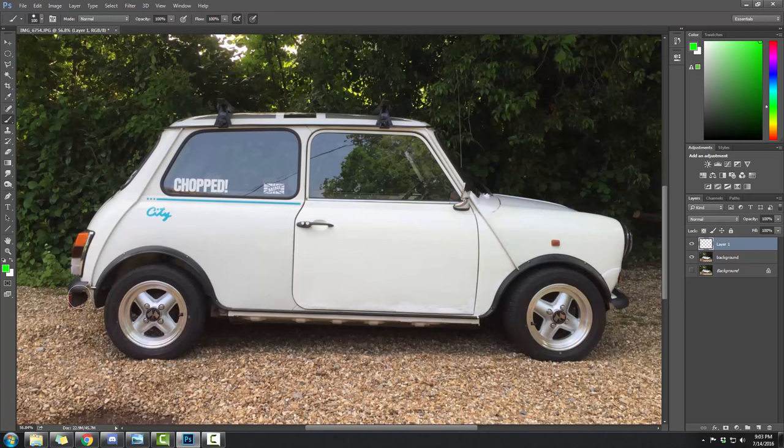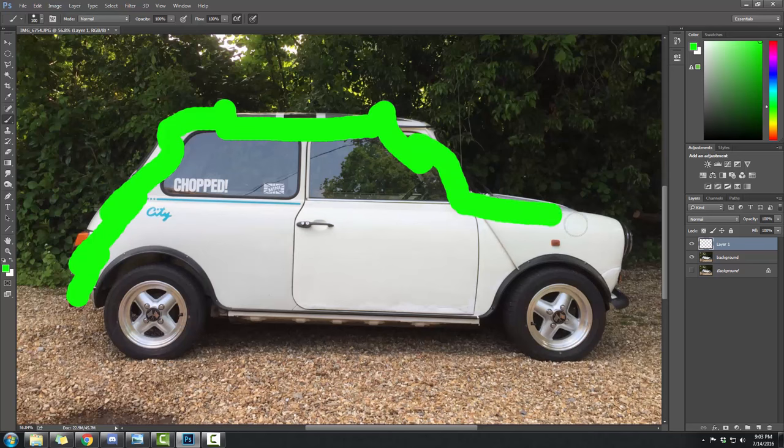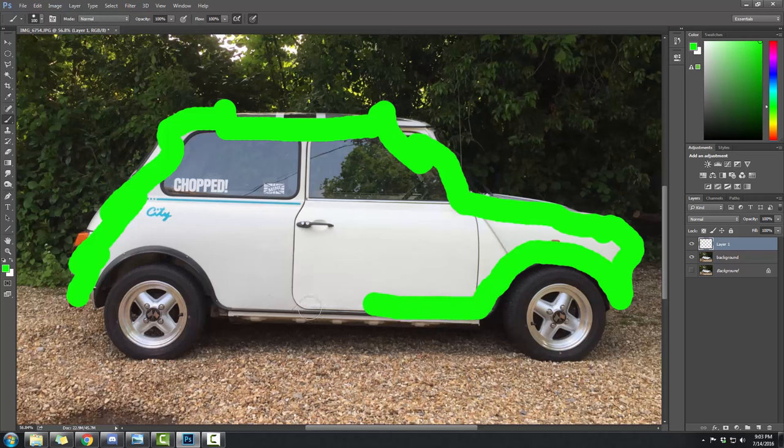The car parts you want to cut out include the roof, racks, and all the car body. When you're doing the fenders, you want to get the metal part of the fender — just where my brush is coming around there. You don't want to get above the tire — leave the area above the tire.